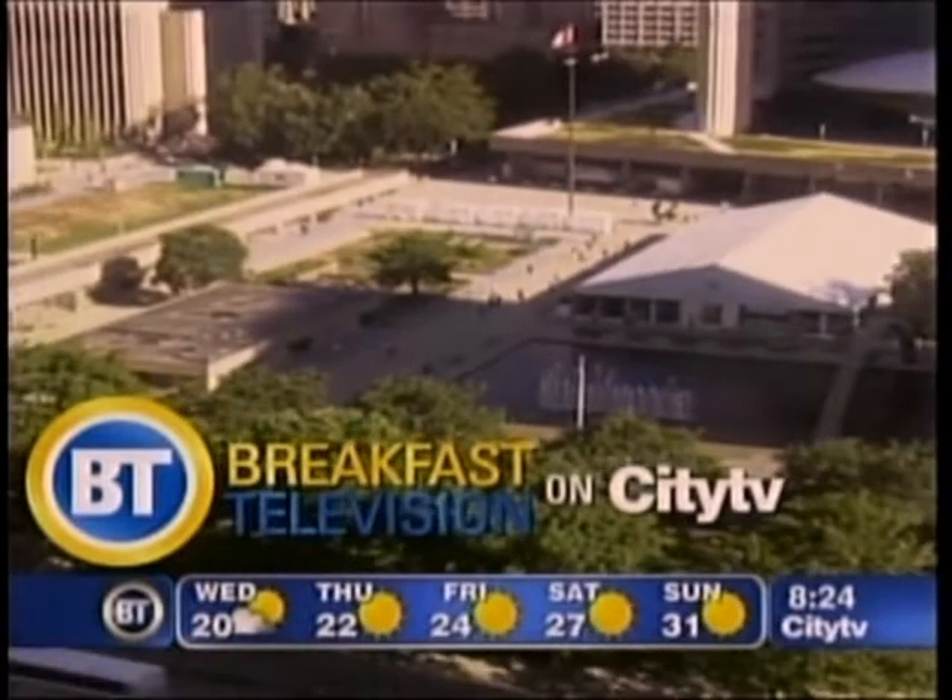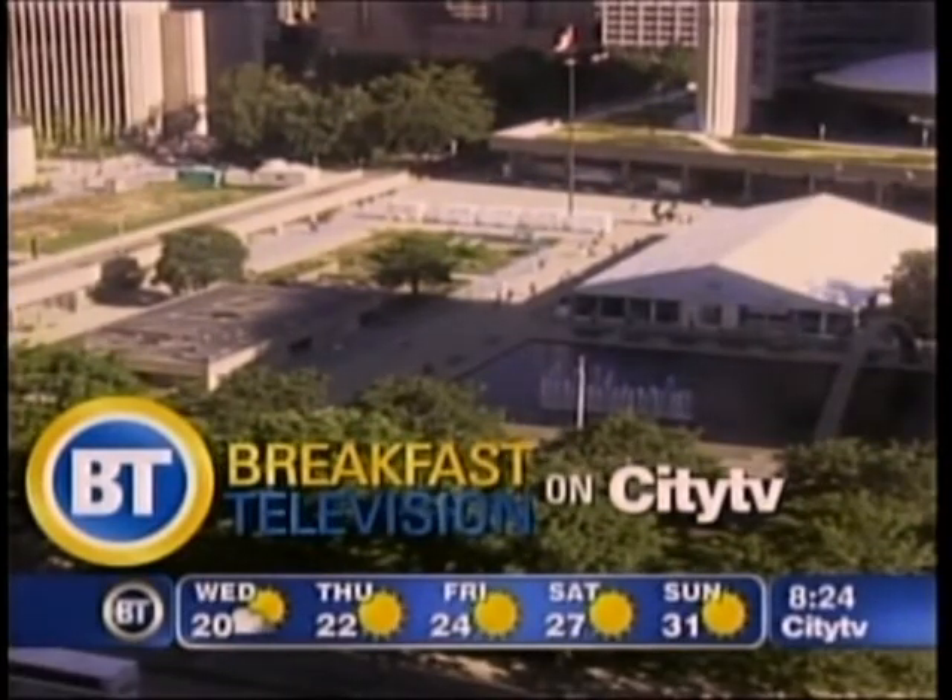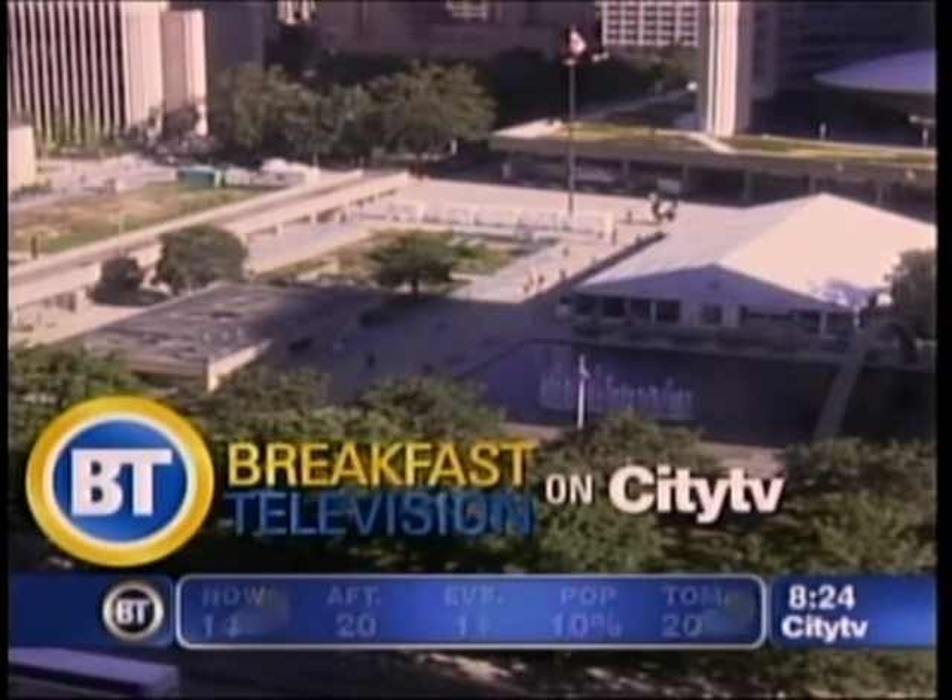I came here to dance to the music. Good morning, everybody. Time is 8:24. Live look at Nathan Phillips Square, which is where our own Tracy Moore will be tonight at around 8 o'clock for Jazz Pass hosting the roof, so check it out.